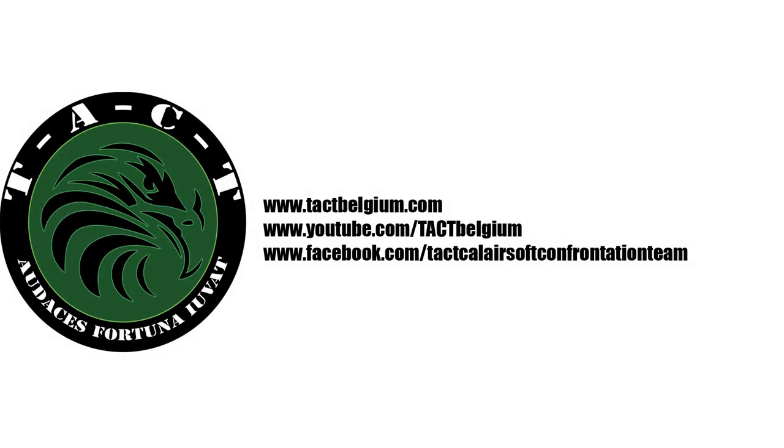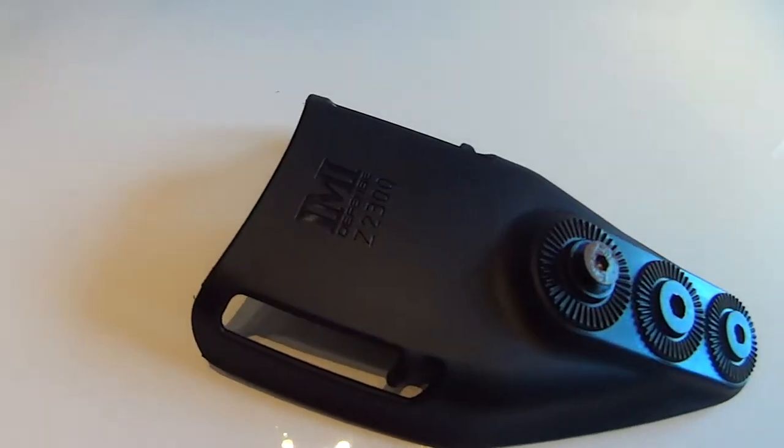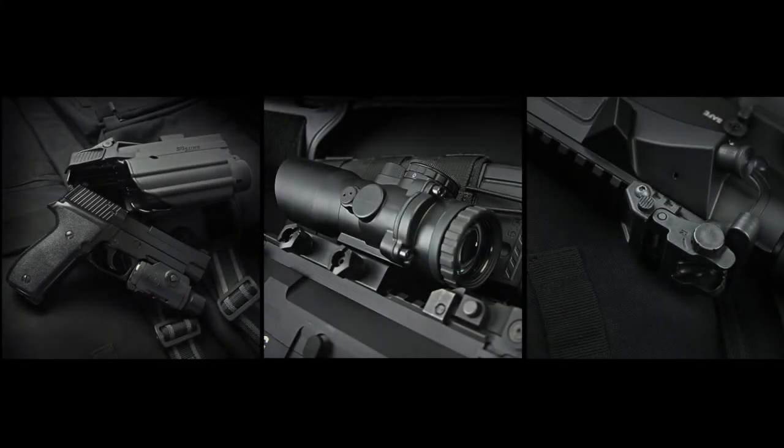Welcome to the Tech YouTube channel. For today's review, we take a look at the IMI Z2300 low-ride belt loop holster attachment. IMI Defense is an Israeli-based company producing holsters and accessories for real firearms.